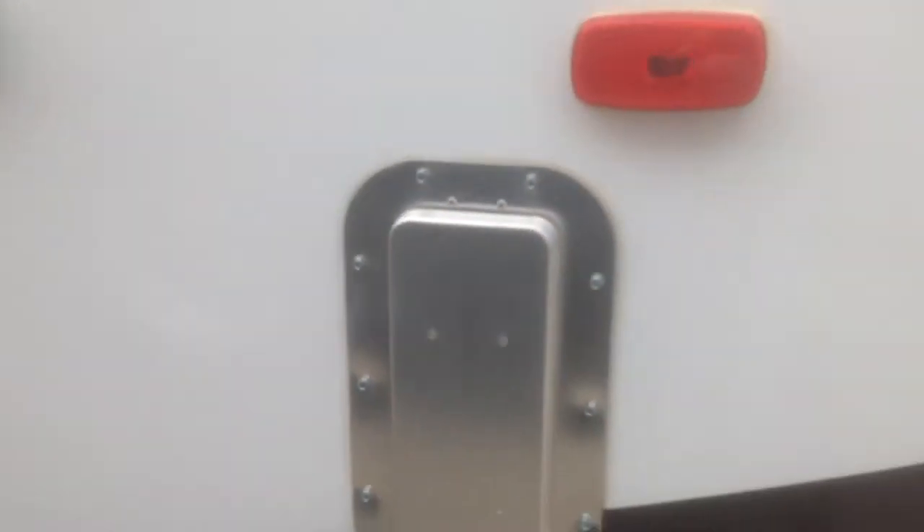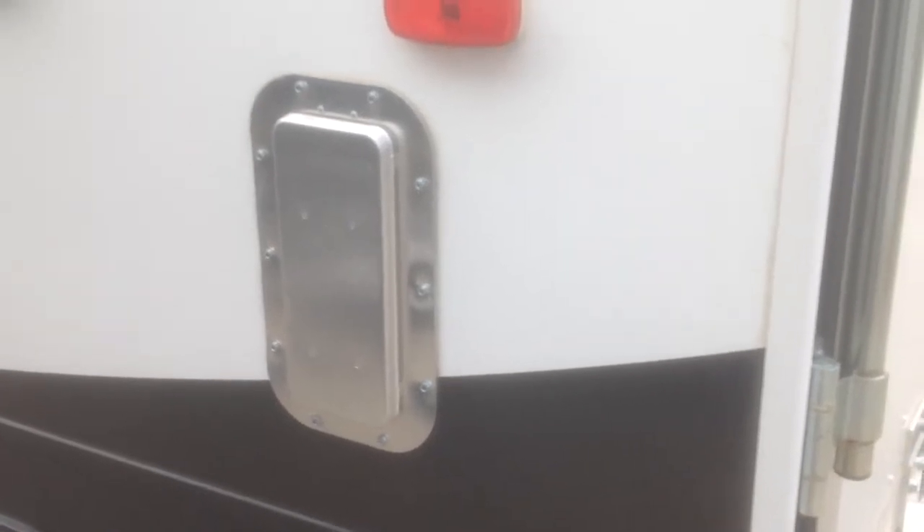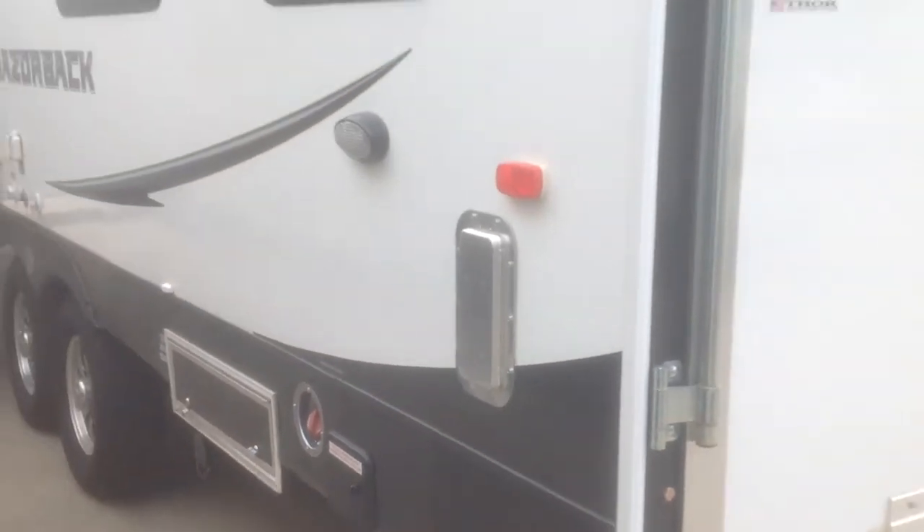Going along the side here, notice these vents — that's so your garage can vent and the fumes can go outside.